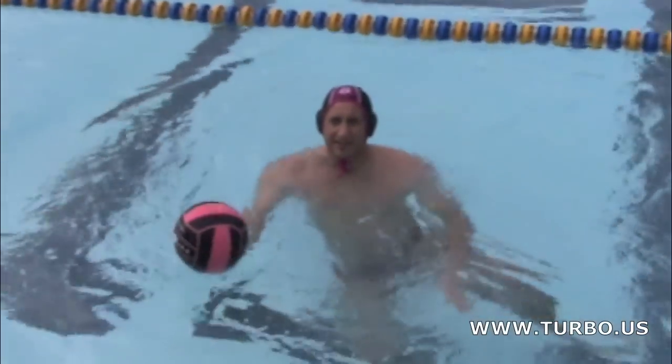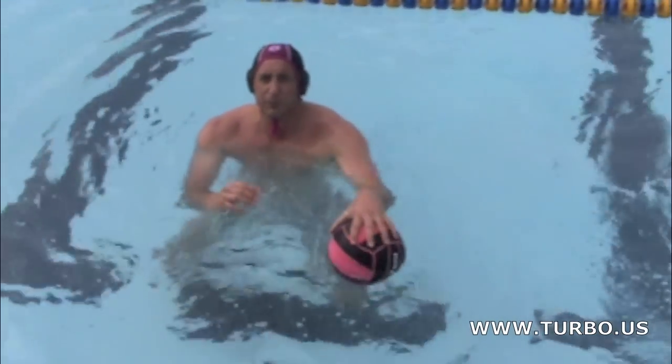It's a really great drill for your legs, and it requires you to be really balanced in the water.